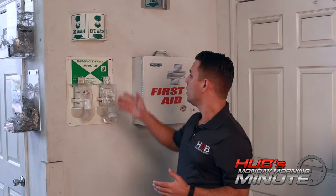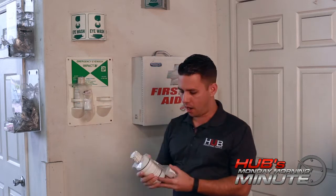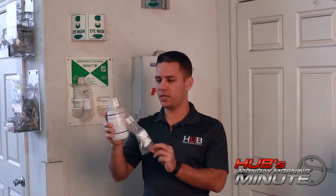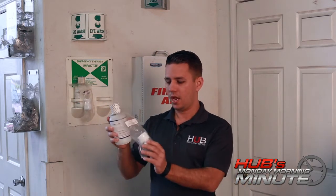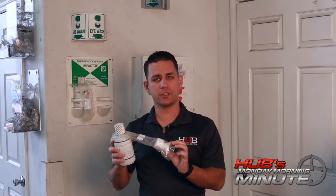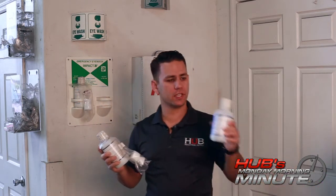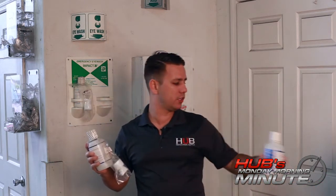As you can see behind me, we have this eyewash station clearly marked here and these two bottles of eyewash. Your eyewash station may look very similar to this, and I'd like to point out the bag containing the eyewash cup. Most manufacturers have moved away from the eyewash cup, and when you replace yours they may look just like this — nothing's wrong, it's just that's the way most manufacturers have gone.